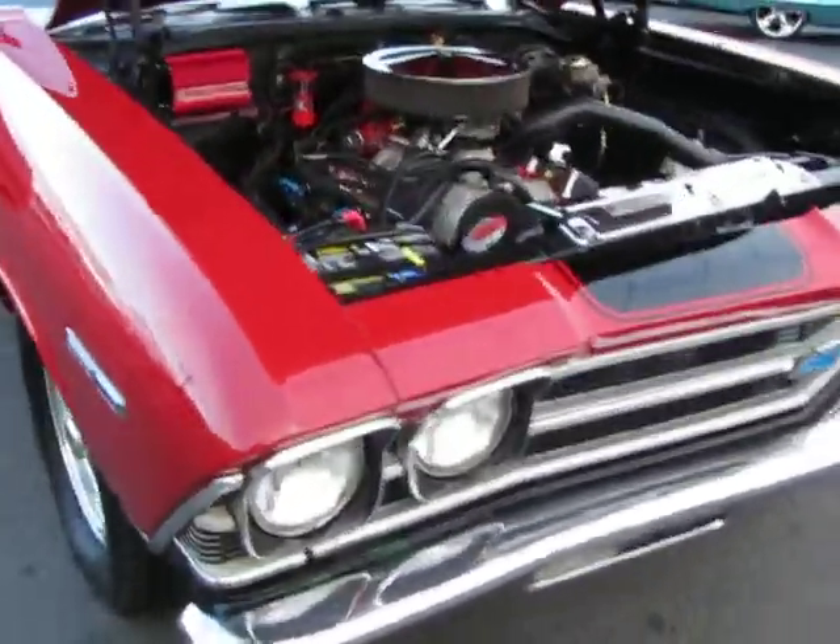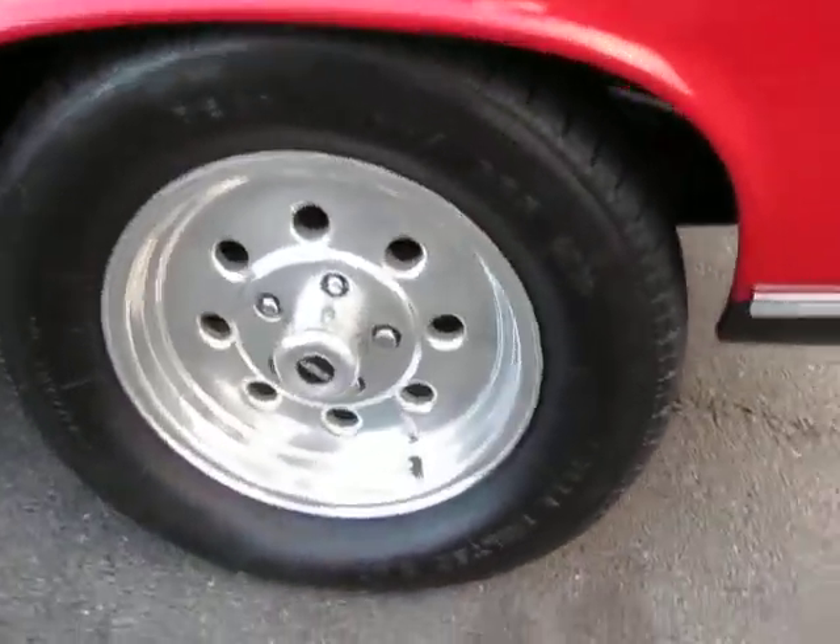Chrome dip headers, disc brakes in the front. We got some weld wheels on it.